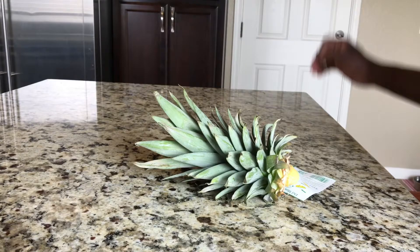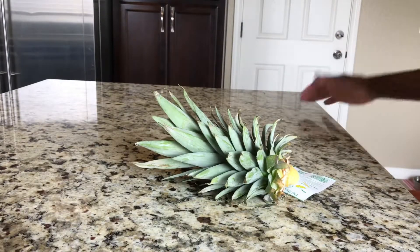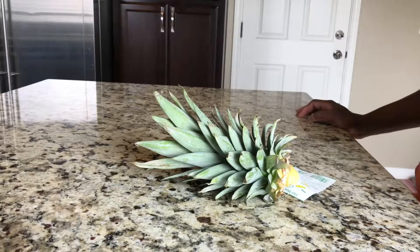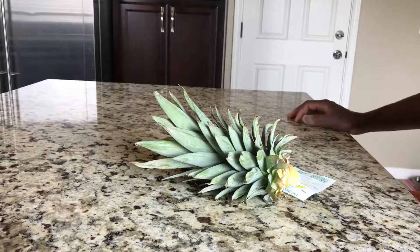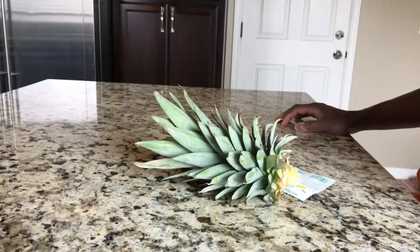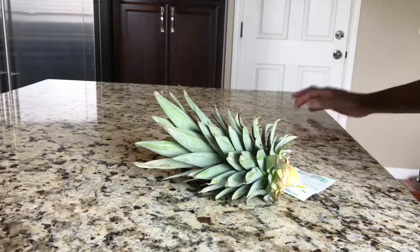I've looked at a lot of videos on how to grow a pineapple because I like pineapples. I tried it before and it worked — I had three plants growing, one died, so now I have two plants going. I want to replace that plant that died, so I figured I'd do my version of how to grow a pineapple.